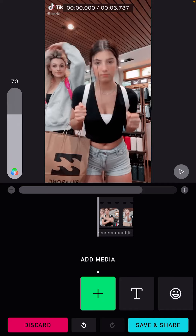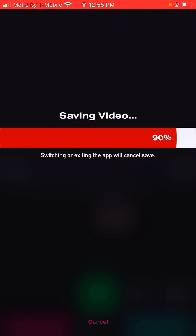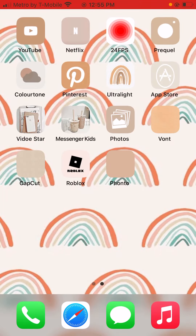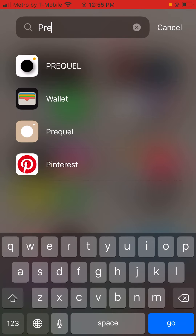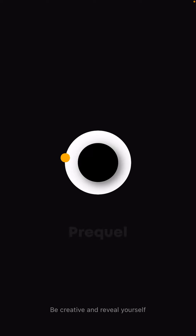Just click save and share on the bottom, click save as video since it's a video. Then when that's done, you're going to go to the Prequel app — it's the very first one on the top right there. Open up the Prequel app.